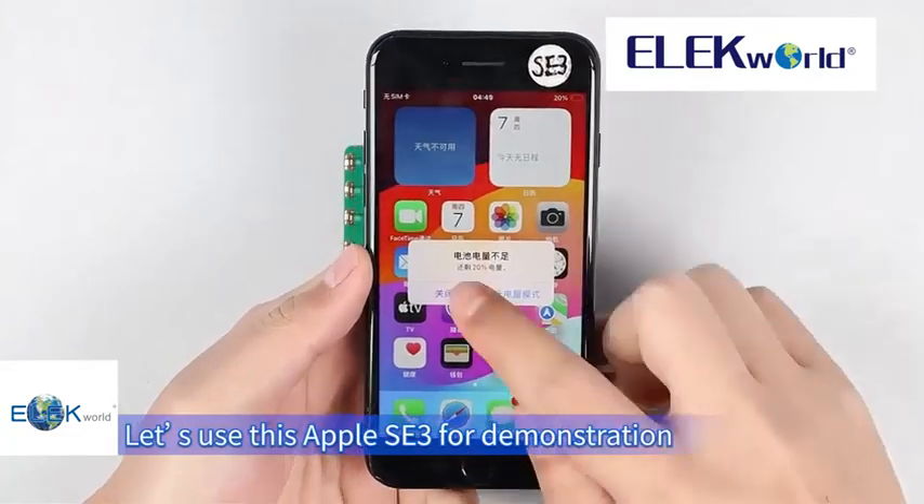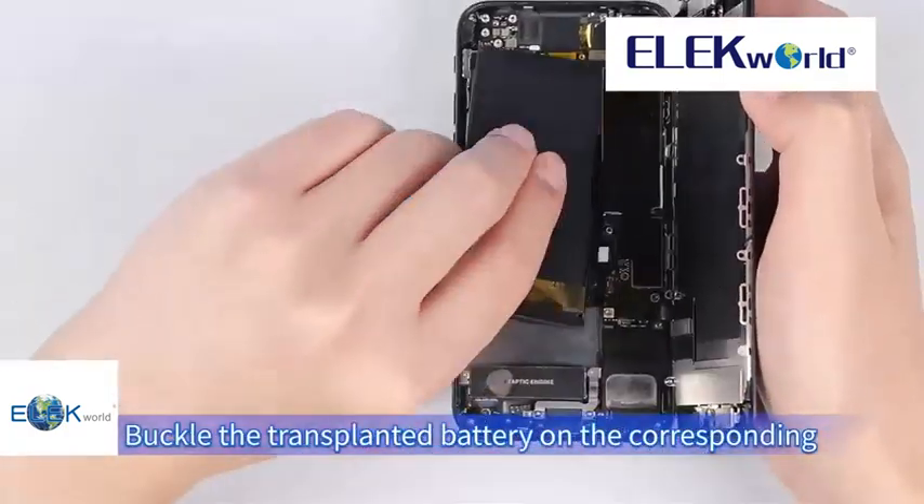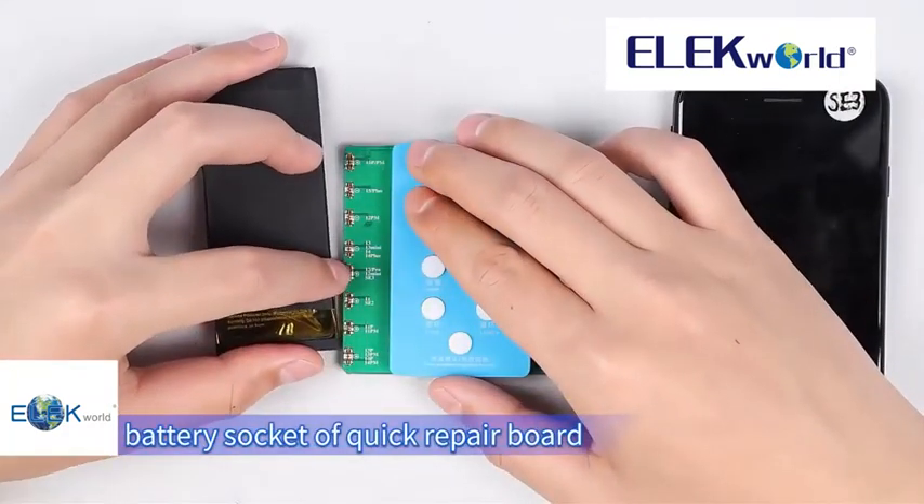Batch mode. Let's use this Apple iPhone C3 for demonstration. Shut down the phone and buckle the transplanted battery onto the corresponding battery socket of the Quick Repair Board.